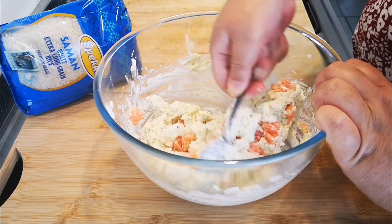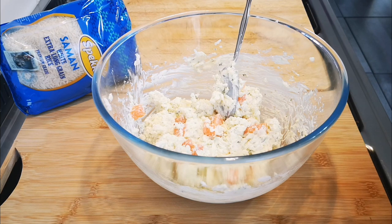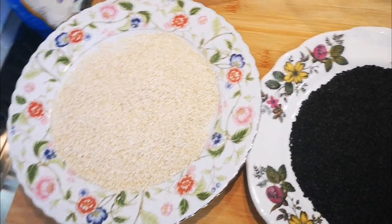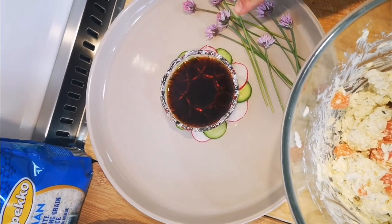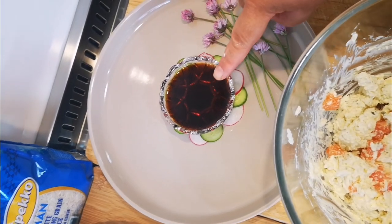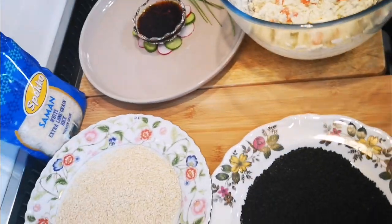Okay, and now I'm going to make little balls and roll them in sesame seeds — this is gonna be a quick video, guys. I've got some black sesame seeds and the white ones. I've made a plate with chives that have flowers on from my garden, some soy sauce, and some baby cucumber and radishes. I'm going to make the balls and roll them up.